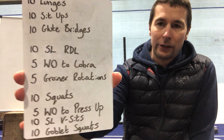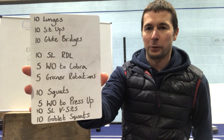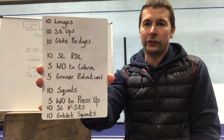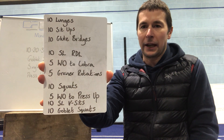As far as your warm-up goes, just three similar rounds to work through here to get your body prepped and ready. Starting off just working through 10 lunges, 10 sit-ups, and 10 glute bridges — just real quality movement through there.